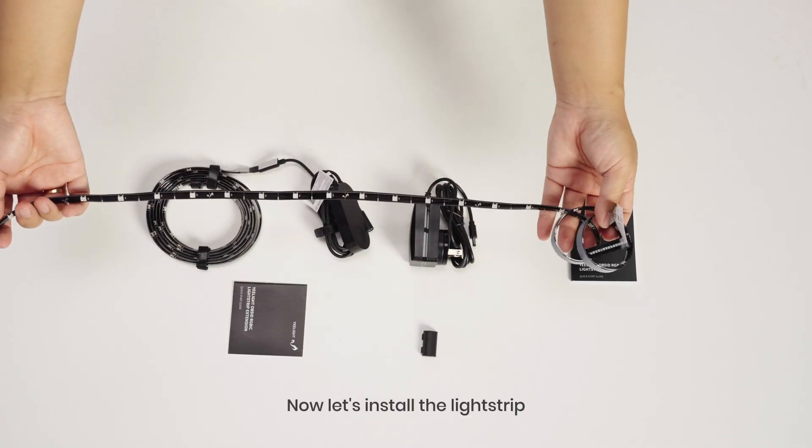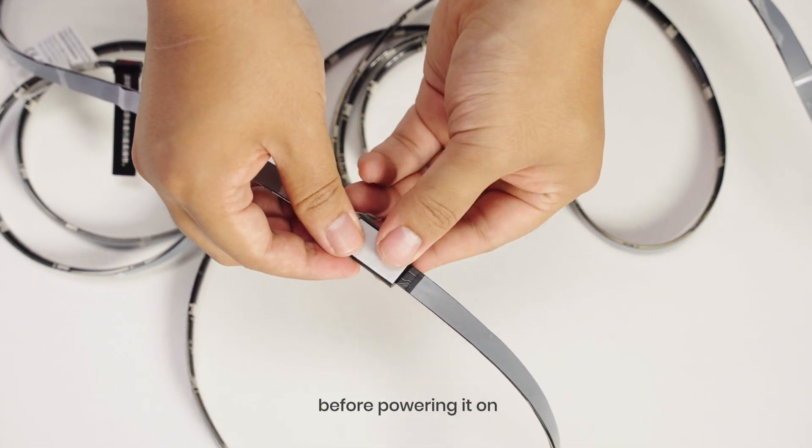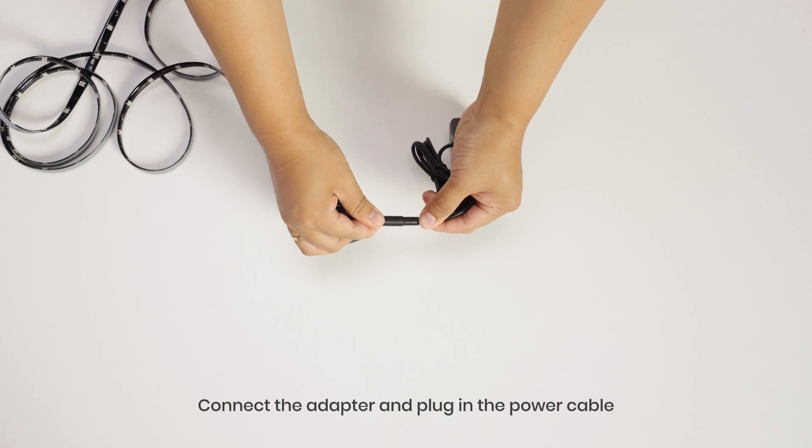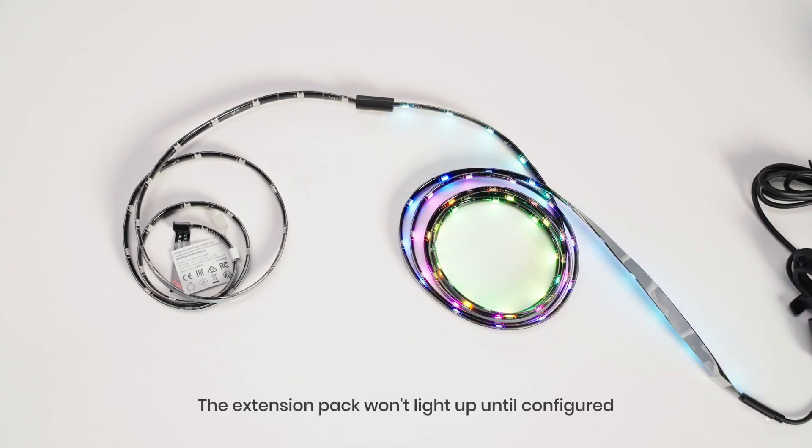Now let's install the light strip. If you have extensions, attach them to the main light before powering it on. Connect the adapter and plug in the power cable. The main light is on. The extension pack won't light up until configured — it will work properly once set up.